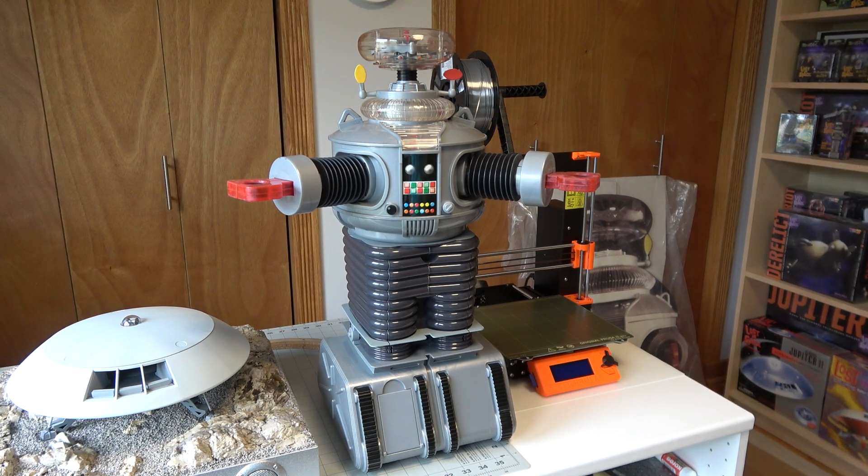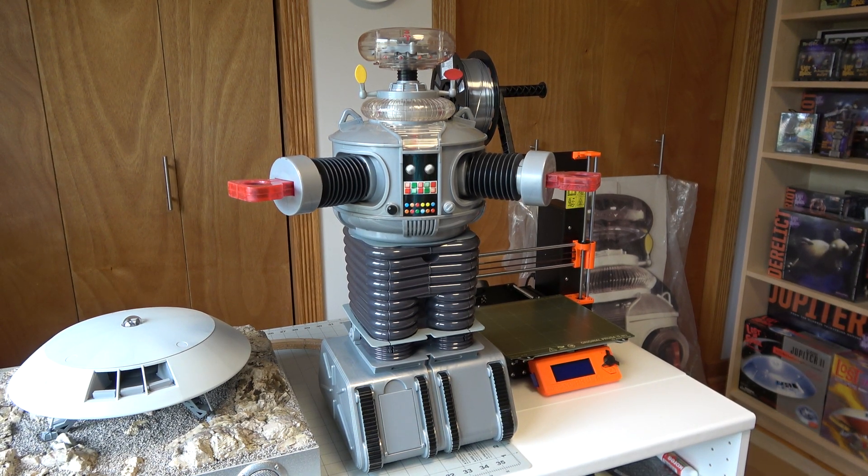This is a two-foot model of the robot made by Trendmasters. It came out around the time the Lost in Space movie remake came out in the late 90s. It's a fully functioning remote control robot with a remote control that moves it around, with sound, lights, and all that kind of stuff. We're going to use it as our example of what we need to do.